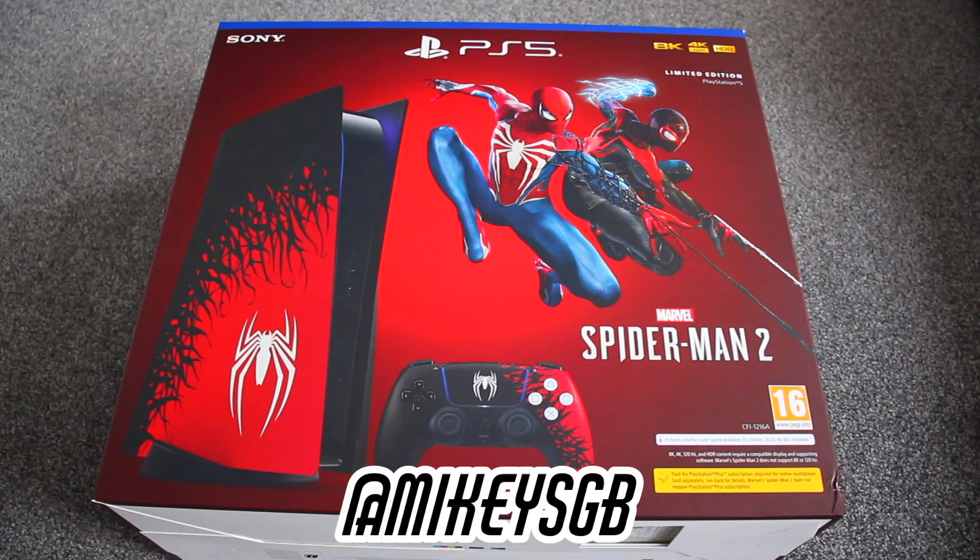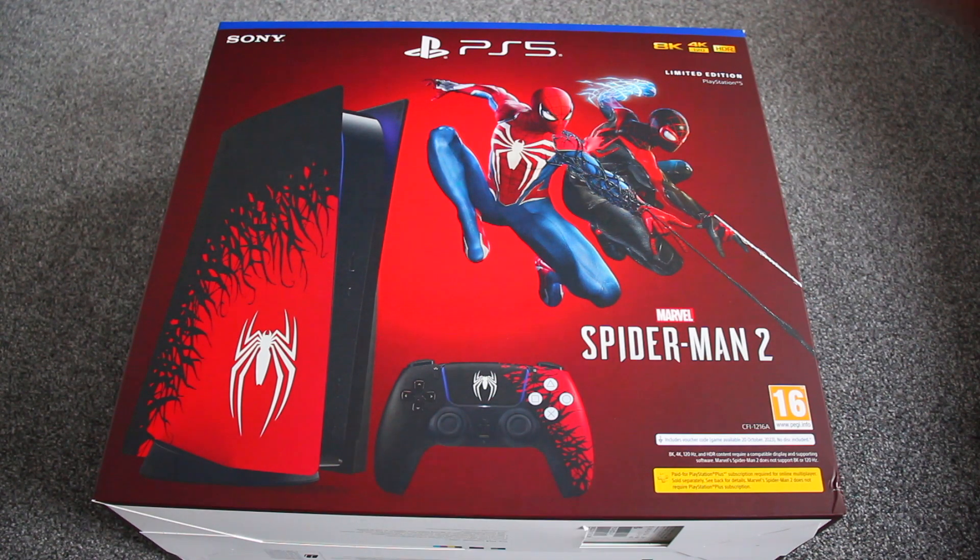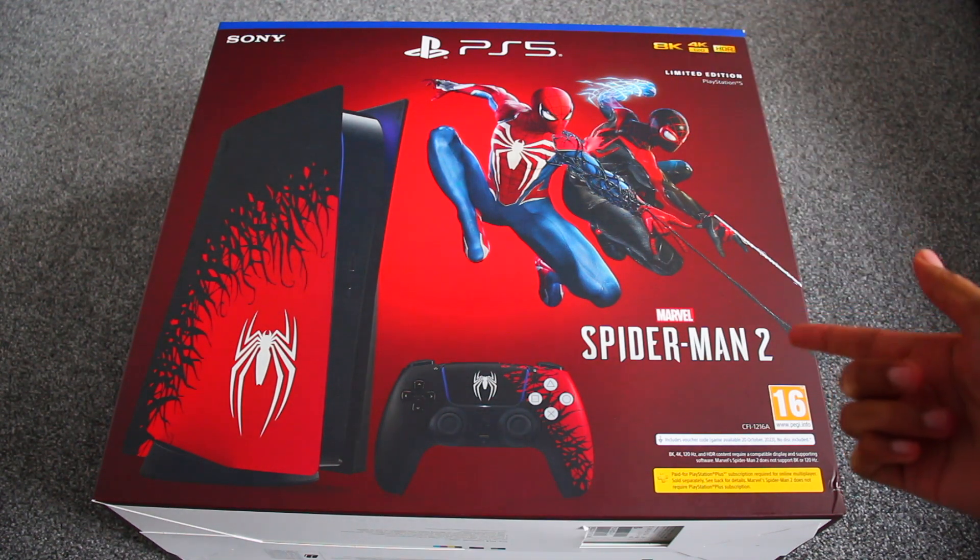Hey, what's up you guys, this is SGD618 here, and this is the PS5 Spider-Man 2 edition.